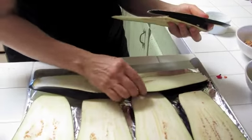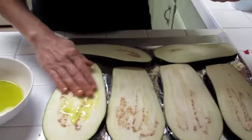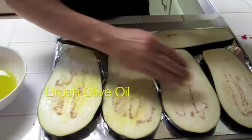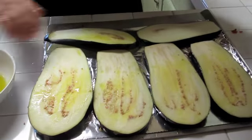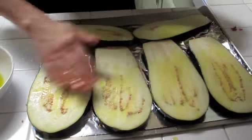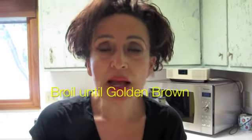This is also high fiber. Then I just brush them with olive oil — I use my hand. A true chef uses their hands, no gloves, no brushes. Then I'm going to broil them in the oven until they're nice golden and brown.